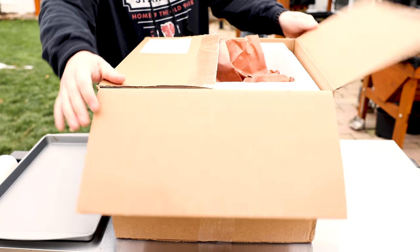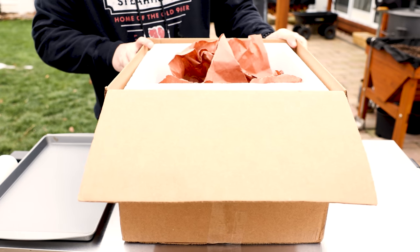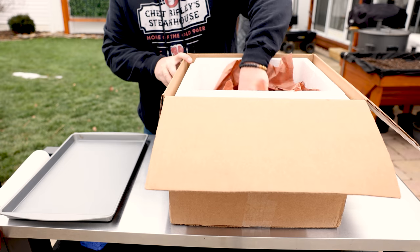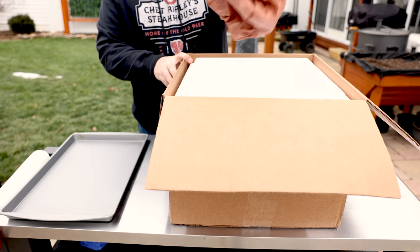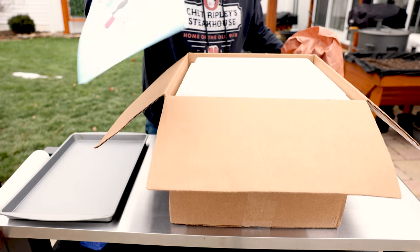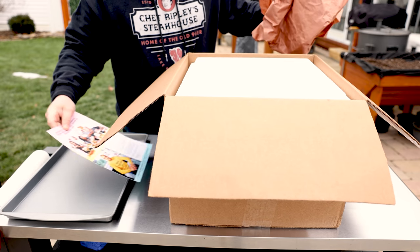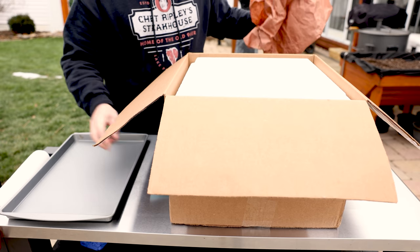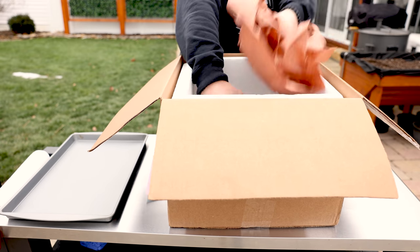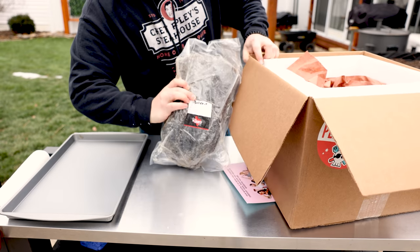So it comes in the box. If you've ever ordered any kind of frozen meats online, they usually ship it in a styrofoam cooler. This company shipped it with some butcher paper. A little bit of info about Gold Belly — kind of a cool company and concept. We're going to talk a little bit about that in a minute.